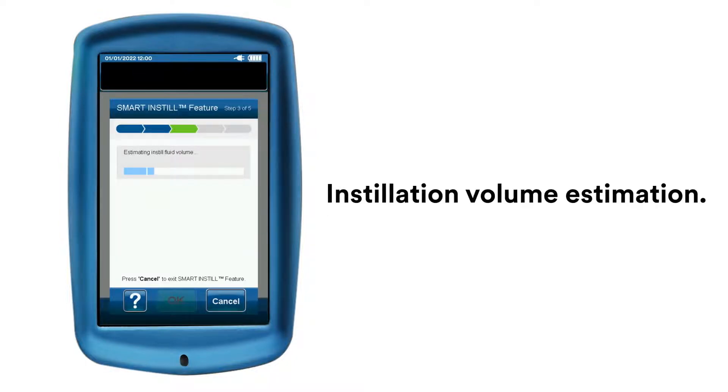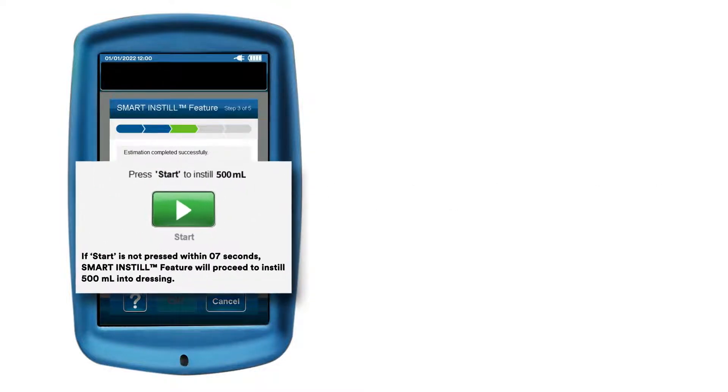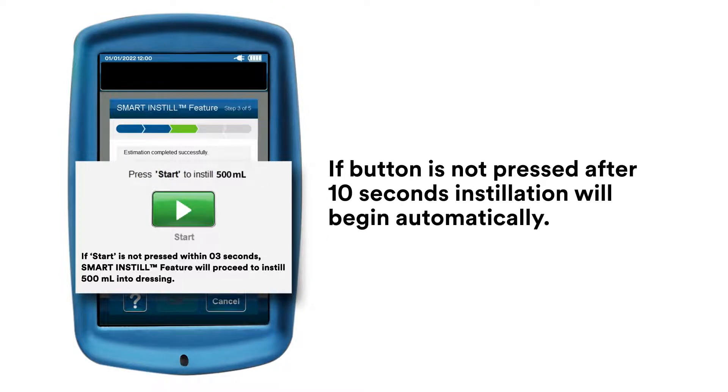As fluid volume estimation begins, you can easily track the progression of the Smart Instill feature. When estimation is complete, you may press the Start button. If the button is not pressed, after 10 seconds, instillation will begin automatically.